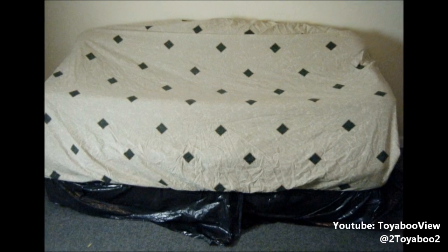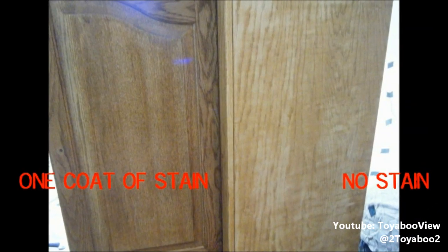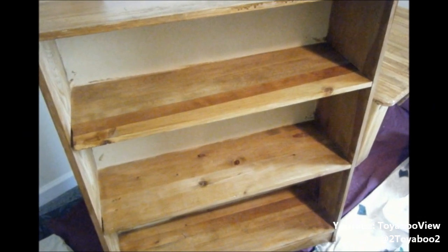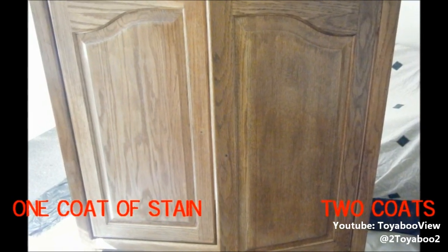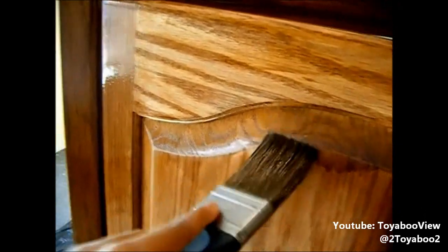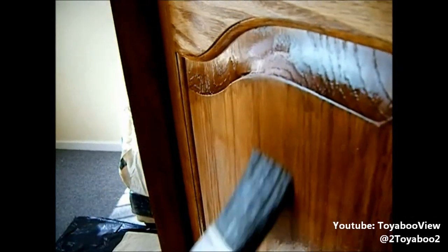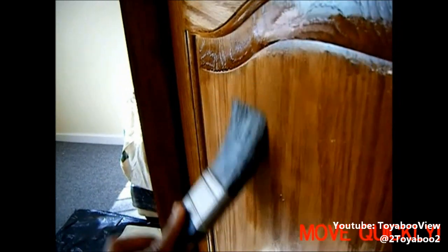I covered my living room with garbage bags on the couch and sheets all over the floor to prepare. This is the royal walnut poly-shades color — you really want to mix it up well. I'm taking my paintbrush; don't take too much because it will drip, which is why the practice piece of wood was so helpful. I'm just going with the grain. I really like this product because it has the stain and the varnish all in one. When getting into nooks and crannies, make sure you smooth out any edges so there are no harsh lines.